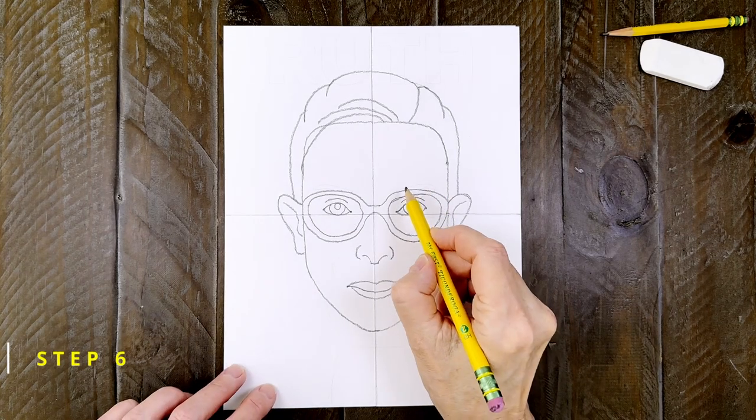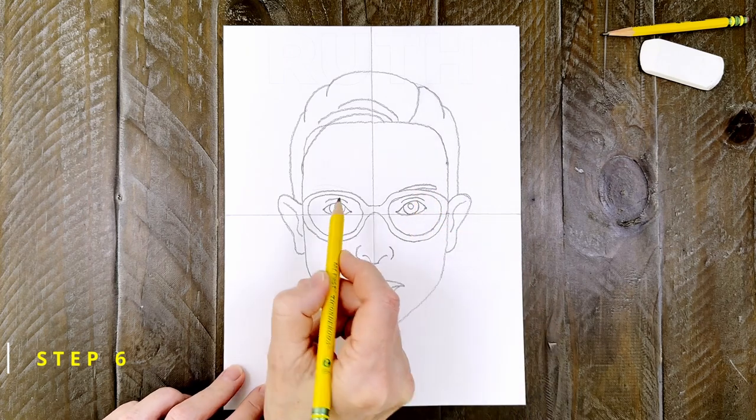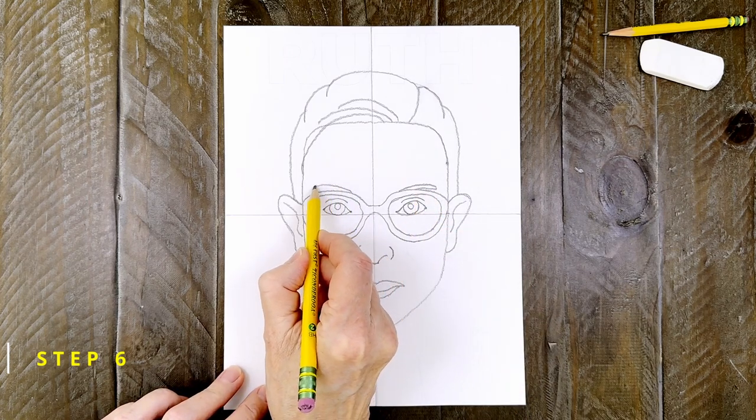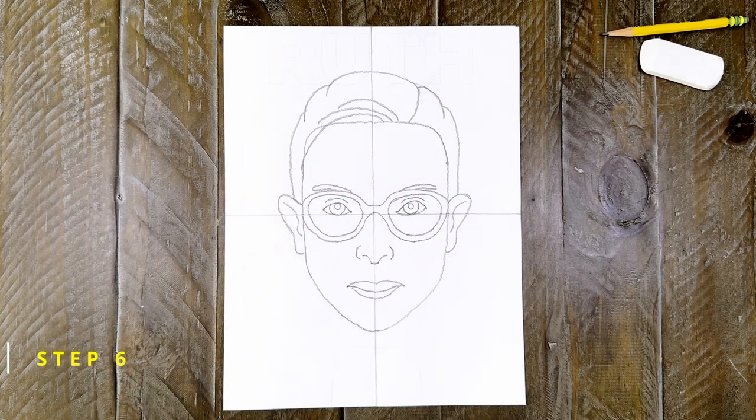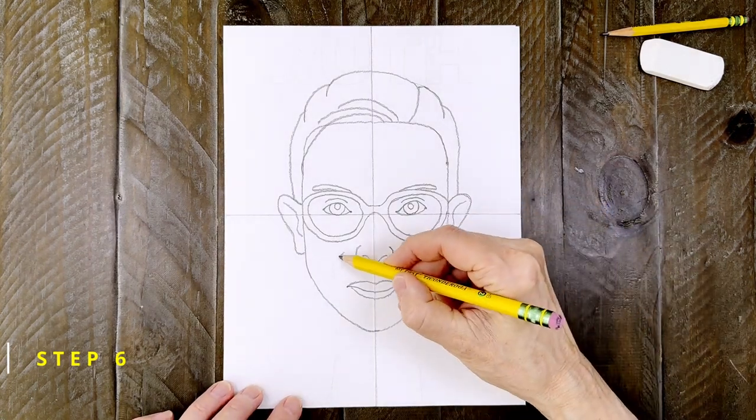Step number six. This is pretty easy. Her eyebrows are just peeking up over her glasses. Draw part of one on the right side and then part of one on the left side. Then you can add some smile lines on both the right and the left side of her mouth.